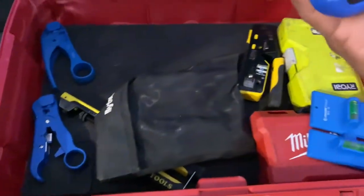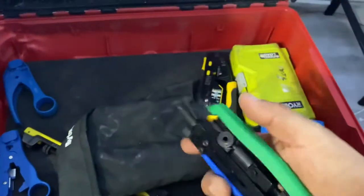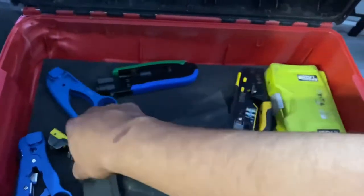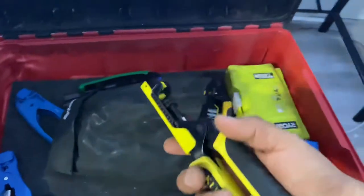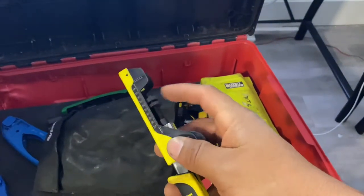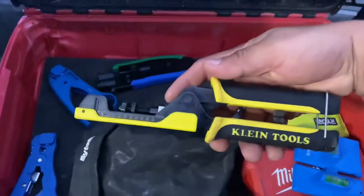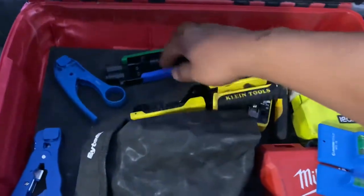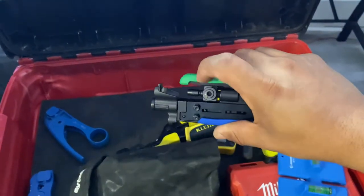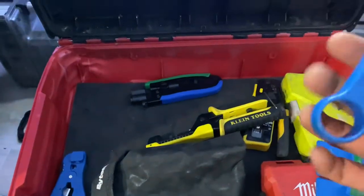I got crimpers for coax cables. I always go with John R for the crimper just because they feel good in my hand. I've used these Klein ones and I honestly don't like them — it's just weird, I have to adjust it like that, and I don't even know what that thing's for. Whenever somebody comes out and helps me, I go ahead and pass the Klein down and I use this one because it has a BNC adapter.